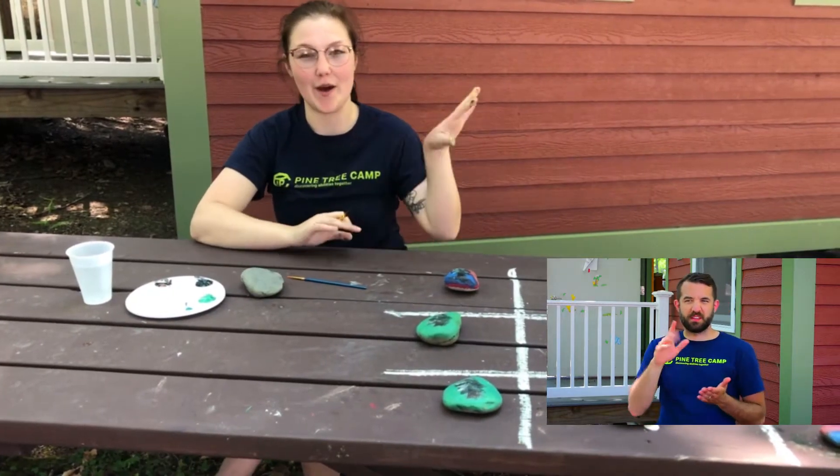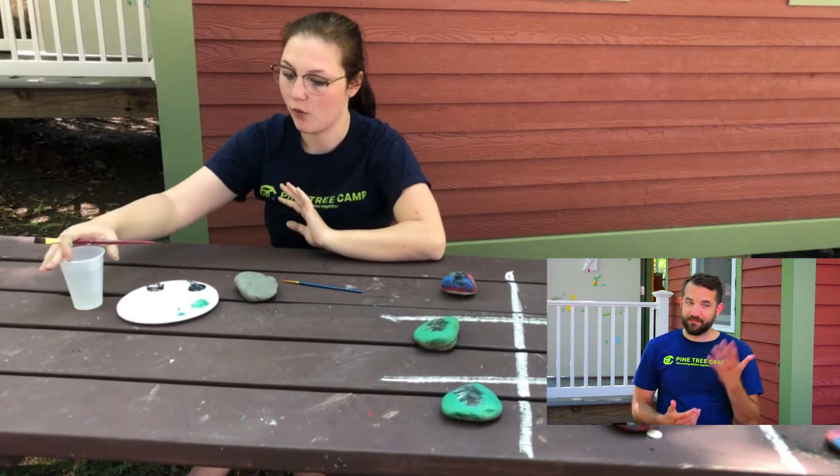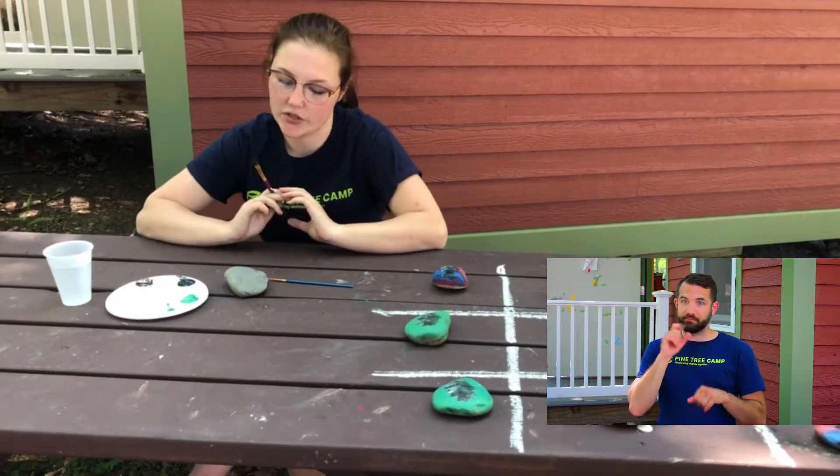You want about five rocks per color scheme you're doing, a cup of water, some paint, a paintbrush, and maybe a q-tip, and a clean surface to do this on.